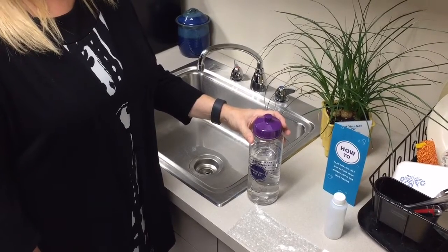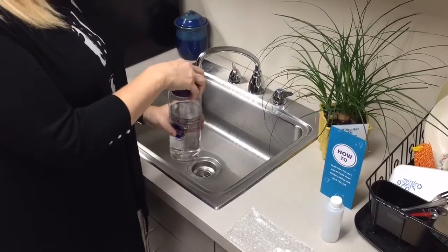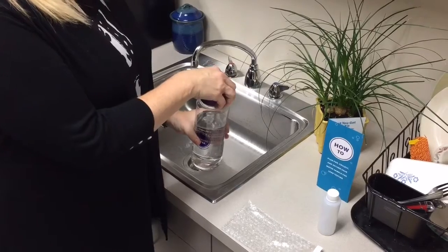Test your water from a kitchen faucet, either in the morning or after returning home from work. This allows your water to sit at least six hours before you sample. Here are the ten simple steps.